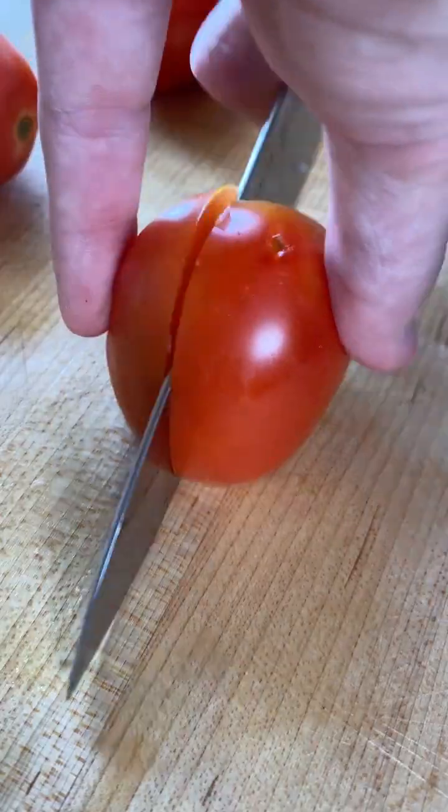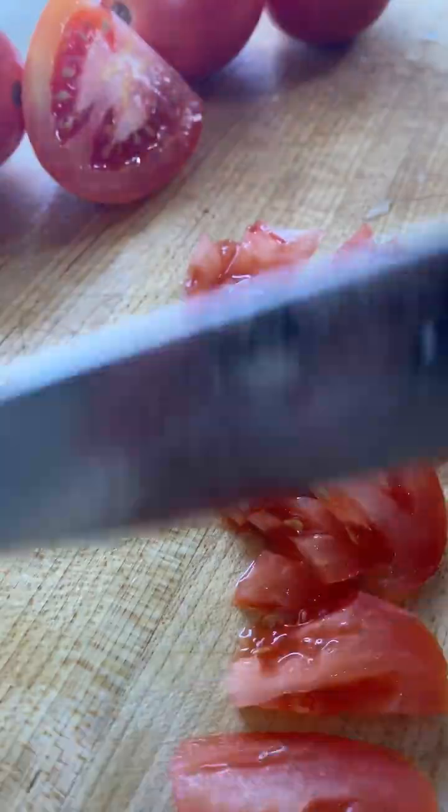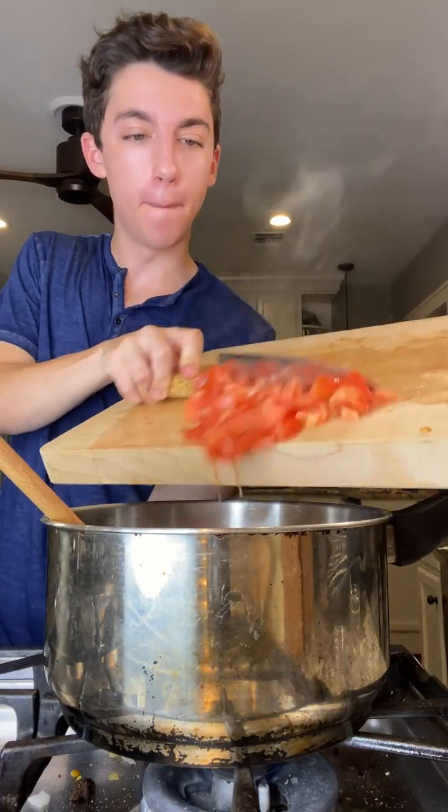While it's sautéing, chop up four plum tomatoes. Once the edges start to caramelize, add in the tomatoes.